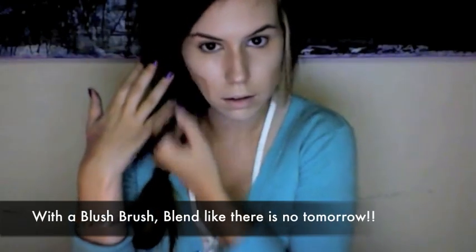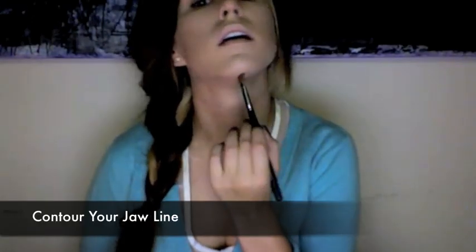Don't worry if they look too harsh because now you're going to blend them in. Be sure to really blend in the hollows of your cheeks — you want them to look smooth. Then you're going to contour your jawline, and again, blend it very well.